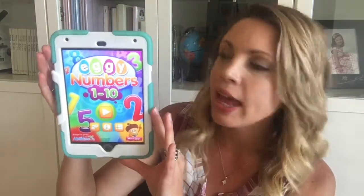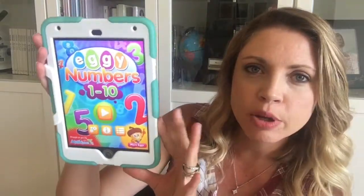When it came to learning how to write and form numbers, we used an app. We have an iPad, but I'm sure you can get it on Android as well. It's called Iggy Numbers 1 through 10. This is a really cute app, so before our kids even held a pen or pencil they could learn to make the numbers just with their finger, and that was a good fit.